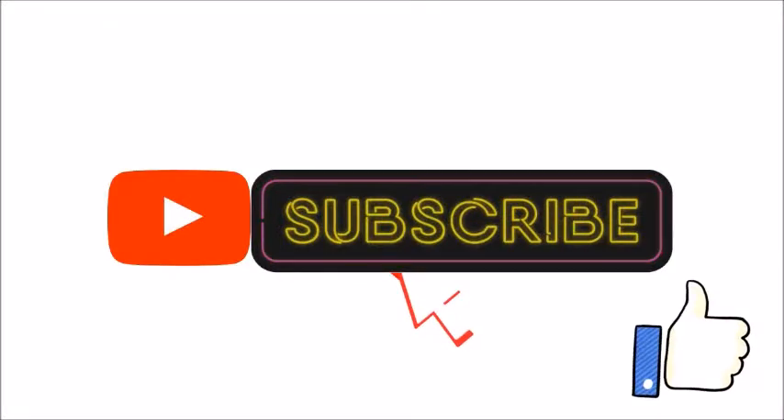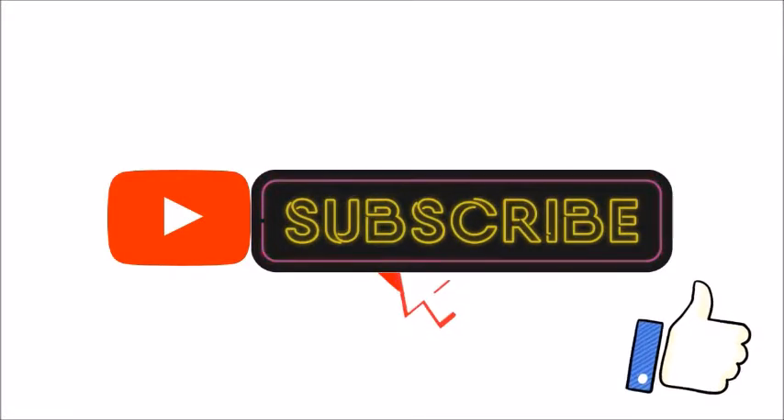If you like this video, please click on the subscribe button and click on the bell icon.